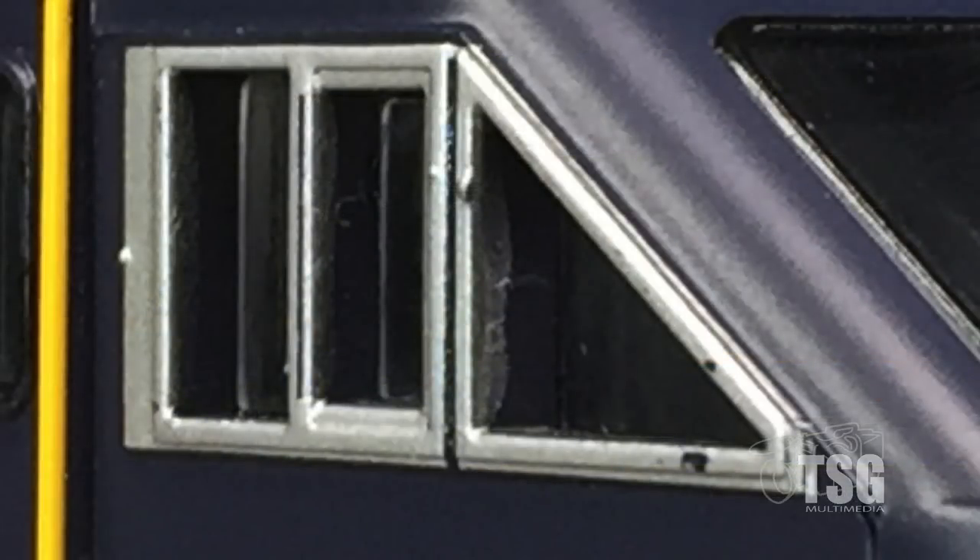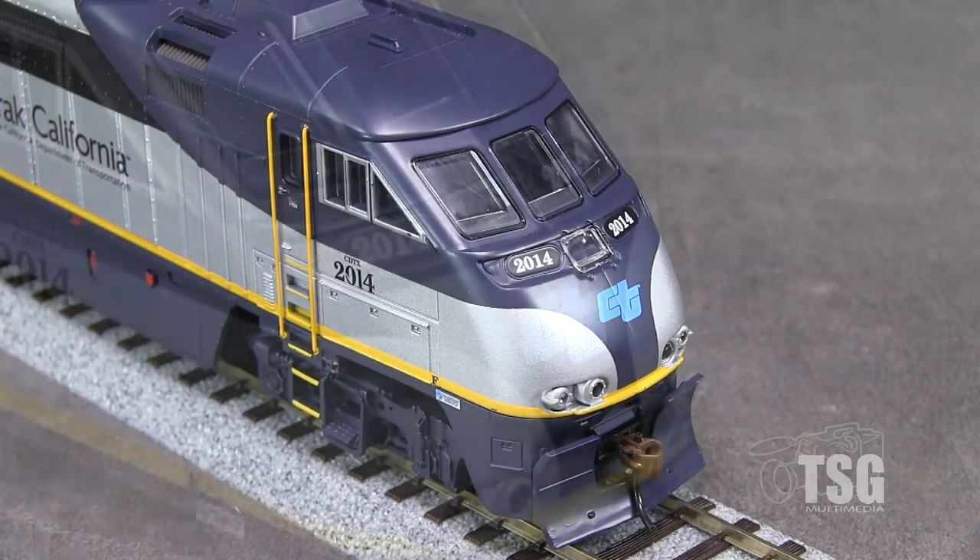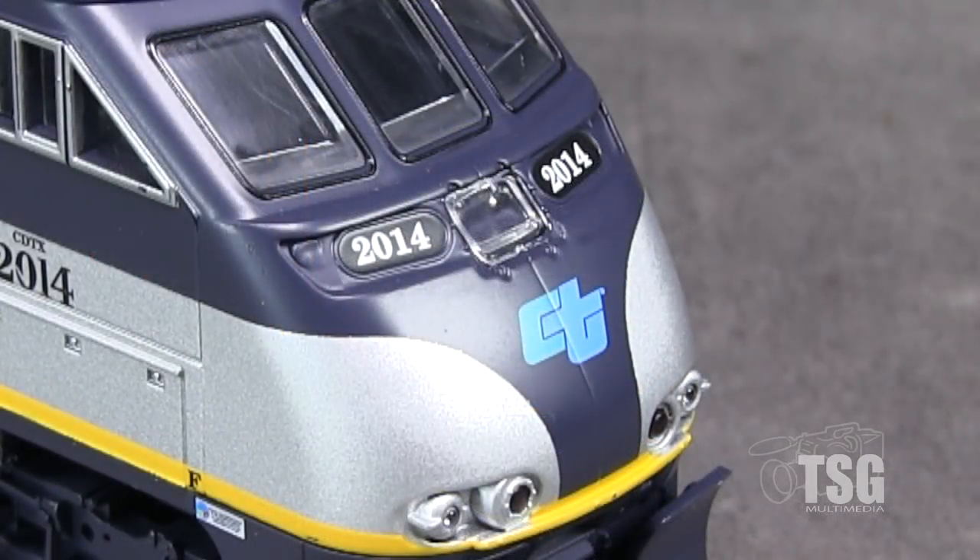The side window glazing in the cab area is not flush with the outside. In front, the model has an accurate plow. The headlights and ditch lights are illuminated with bulbs. The red lights and number boards are not lit. To my eye, the Caltrans graphic seems a little dull. I've seen these locomotives many times, and the blue and green should be more vibrant.